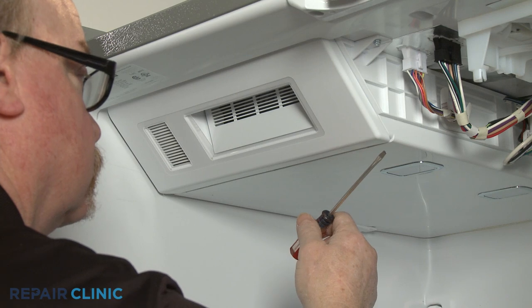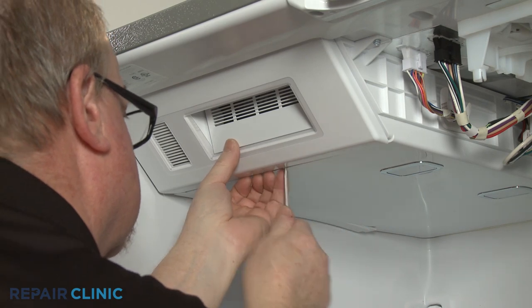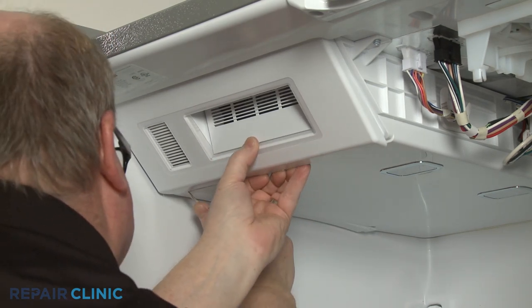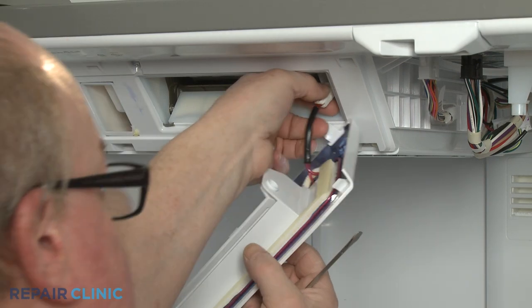Use the small flathead screwdriver to release the retaining tabs to detach the icebox cover. Disconnect the heater wire connector to fully remove the cover.